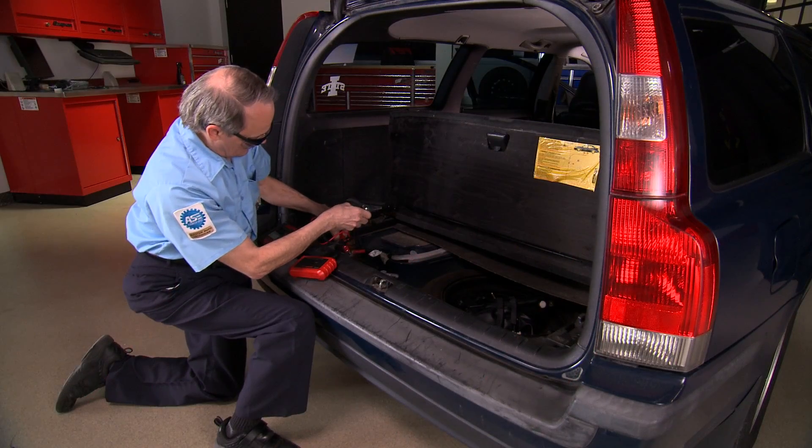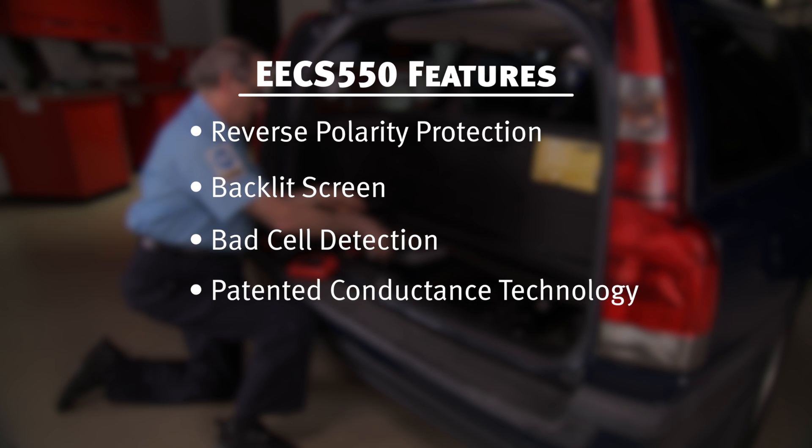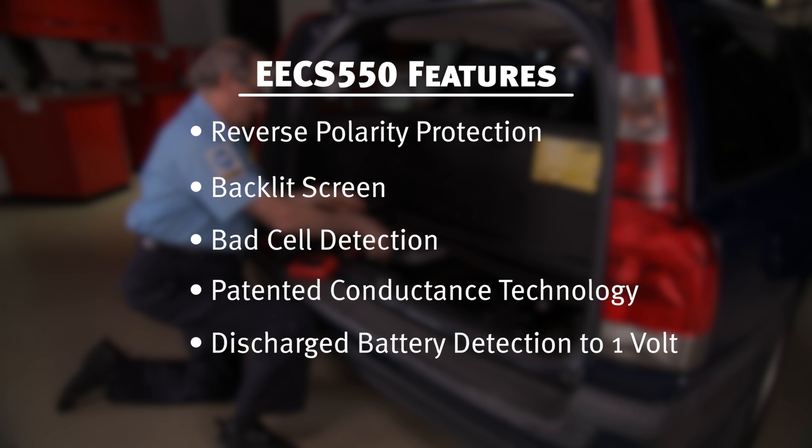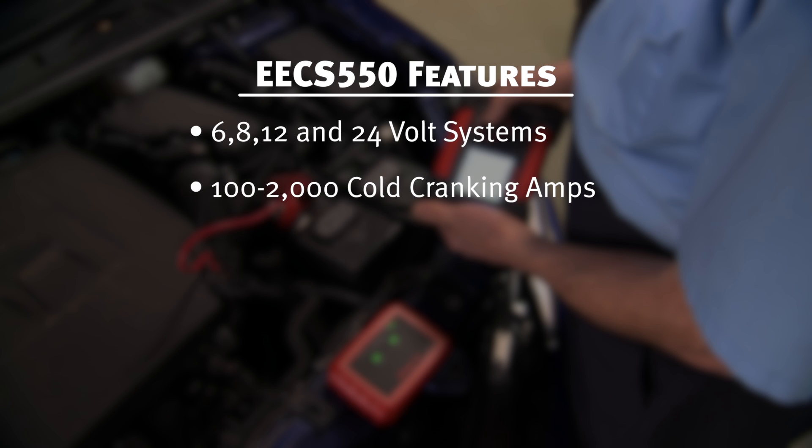This tool is loaded with features like reverse polarity protection, a backlit screen, bad cell detection, patented conductance technology for accuracy, and the ability to detect a discharged battery down to 1 volt. You can use it to test 6, 8, 12 and 24 volt systems from 100 to 2,000 cold cranking amps.